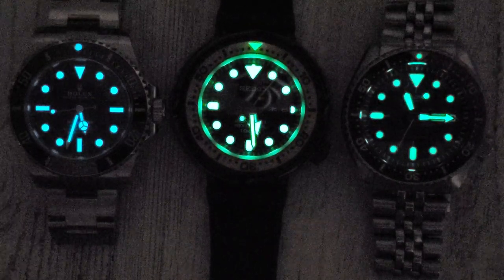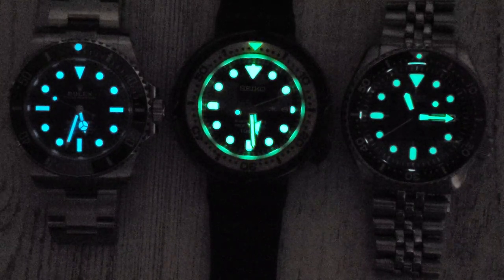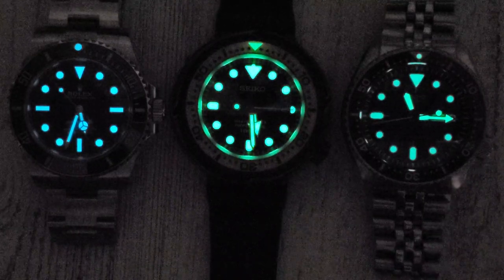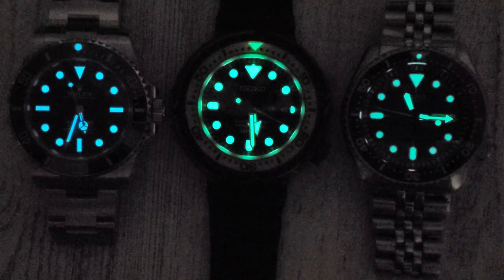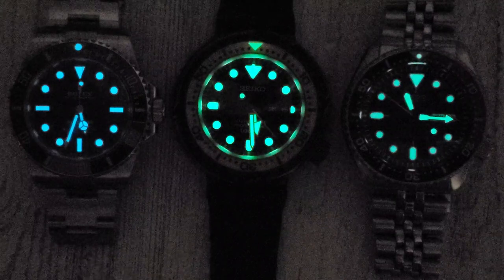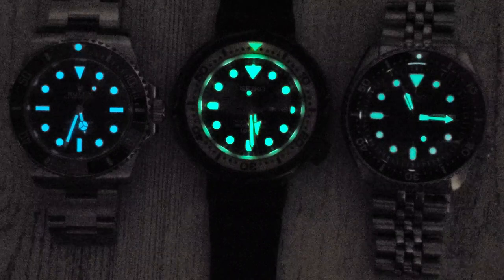Submariner 124060 on the left, SBBN 027 in the middle, and SKX 009 on the right. Seiko Tuna lume is no joke - it's usually the best lume I have on any of my watches. I can't recall any other watch I've had that has better lume than the Seiko Tuna.